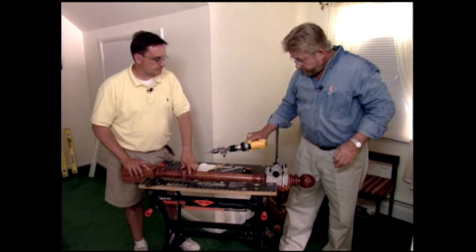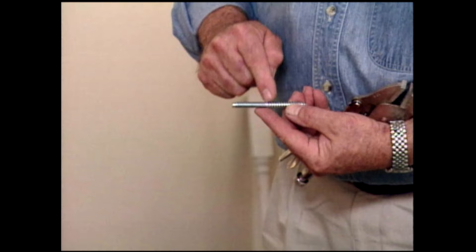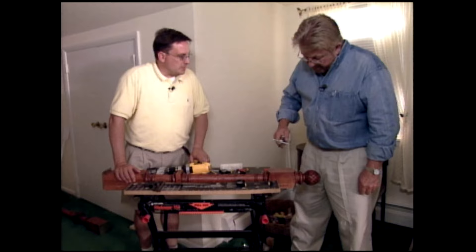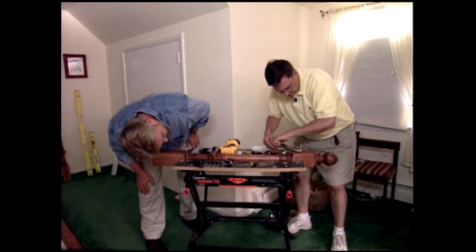One hole drilled. Now, this is called a hanger bolt — you can see it's got two threads. It's got a coarse thread here, kind of a screw thread, and a machine thread out here. This is actually what's going to hold the handrail to the newel post. We'll install it by getting a good grip with the vice grips right in the middle. Well, I can see now why it was important to be squared up. Just be careful not to scrape the finish there.